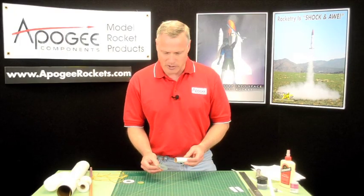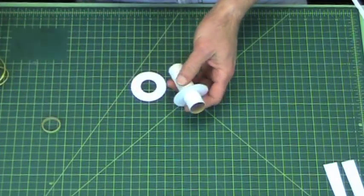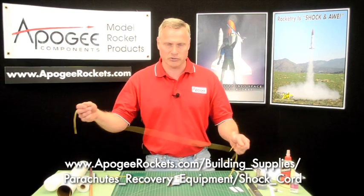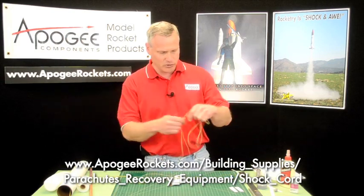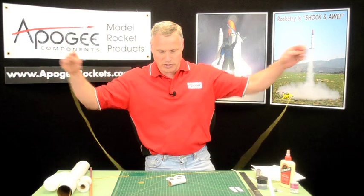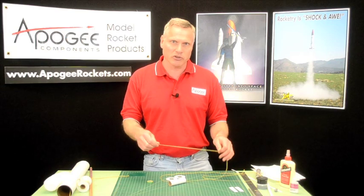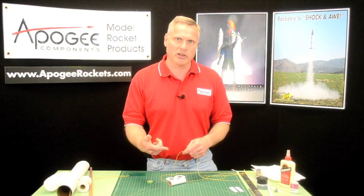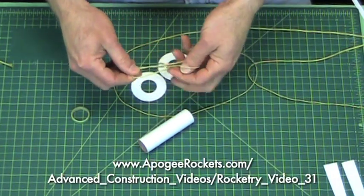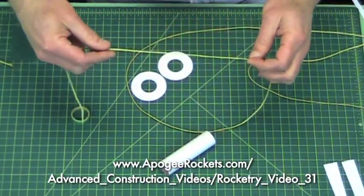My favorite shock cord mount, especially ones with paper rings — the trick that I do is to tie the shock cord. When you use a Kevlar shock cord, and that's what I use almost exclusively, you want to have a long cord because you want the nose cone to come out and to decelerate before it hits the end of the cord. Basically there's no such thing as a shock cord that's too long. The only thing you might have to do is make some loops, like with extension cords, and that will allow you to gather up the material so it doesn't all tangle.